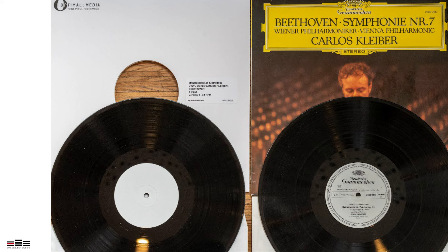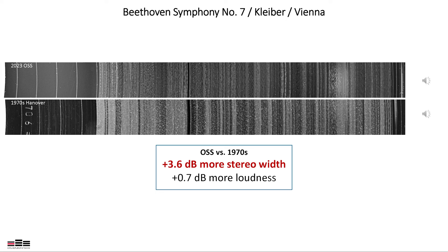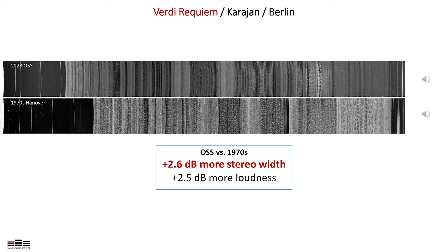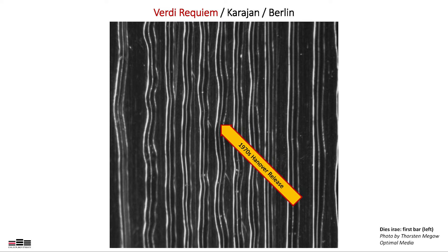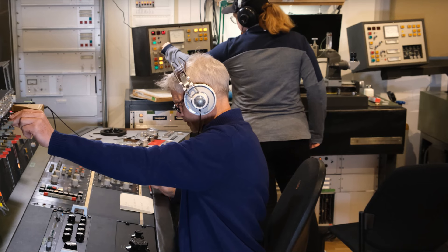The overtones of the instruments benefit from the better transmission just as much as the unwanted line frequency. Comparing the new Original Source Series test pressings to old releases from the 70s, you may notice the new series sounds much wider and fuller. When comparing the disc surfaces of the Verdi Requiem, slightly more space is used than on the old release. Microscopic pictures of these passages show significant visual differences in the same forceful orchestral passage. All new cuts are higher in loudness and sound wider without any compromise in low-frequency response — but achieving such huge differences requires more physical space on the disc surface.